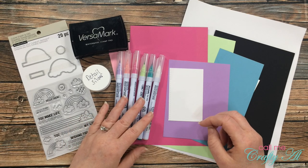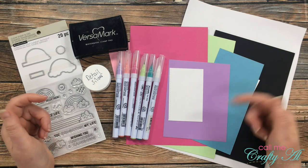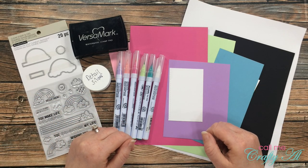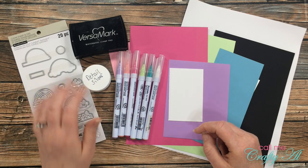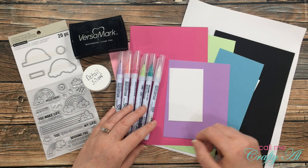Once I start the process of today's card I will go to a voiceover. If I leave you with any questions make sure to leave those in the comment section below and I'll get back to you as soon as I can. Before we get started, let me share some of the products I'll be using today — if I add anything later I'll be sure to tell you.